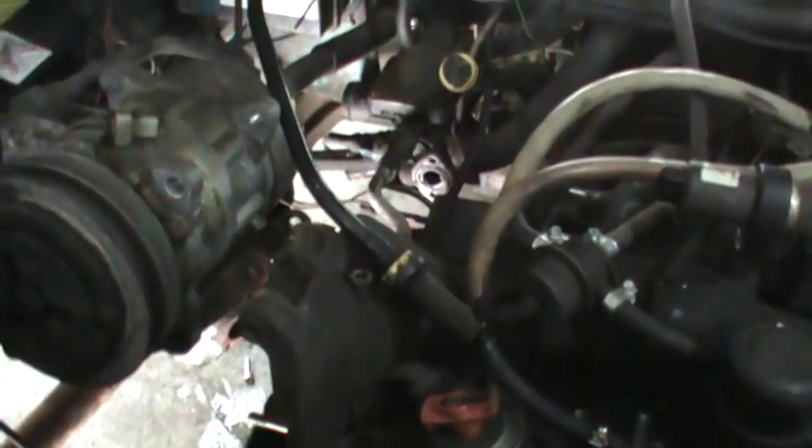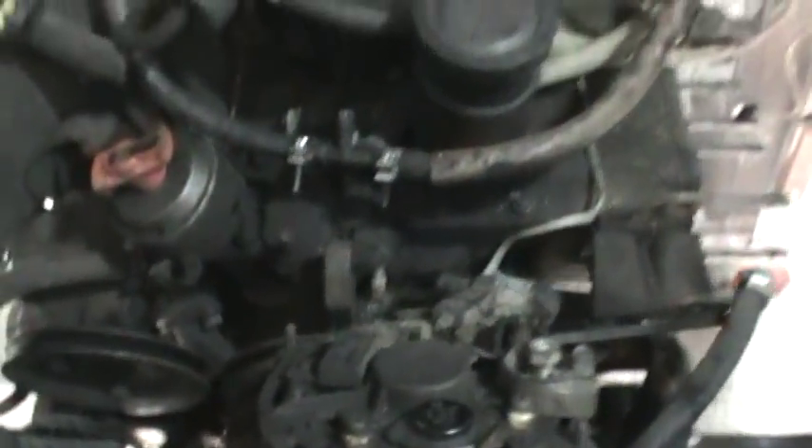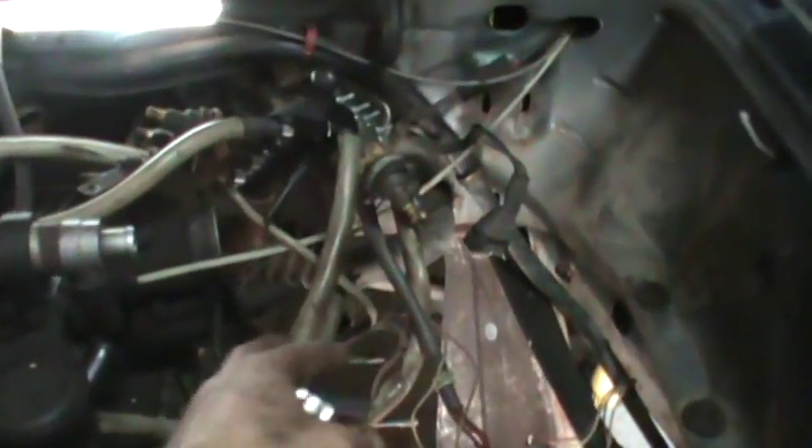Pretty much started with pulling the three accessories off — the AC pump, got that off to the side, the power steering pump, and the alternator. Took the three belts off, and whatever I could remove I just pulled to the side or tied up out of the way. After that stuff was out of the way I grabbed and unbolted the fuel rails.